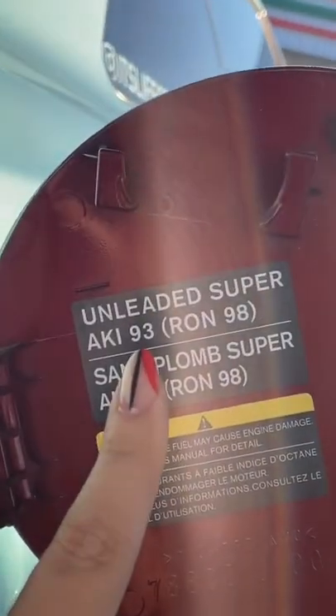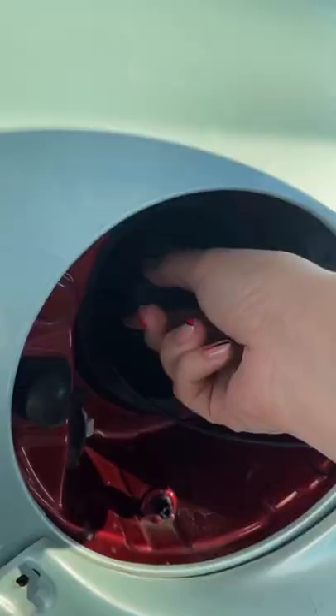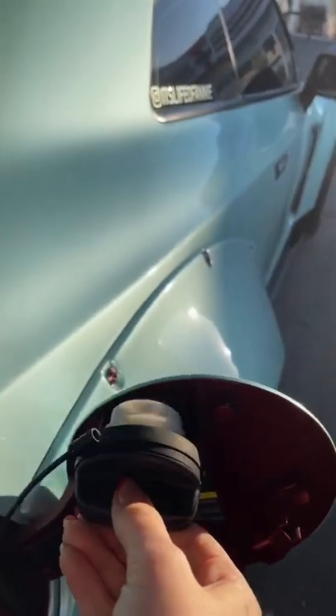The little sticker on the gas cap should tell you what octane to fill up, but if the car is tuned, it doesn't matter. Under your gas cap, some have a little slot here.